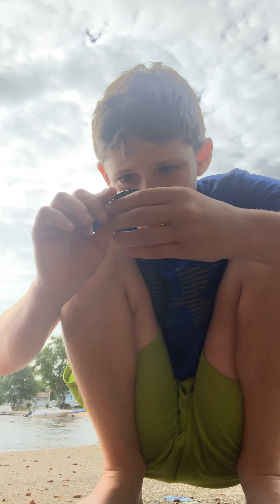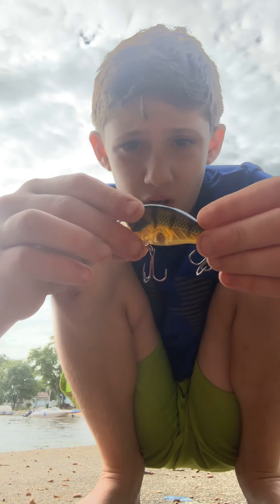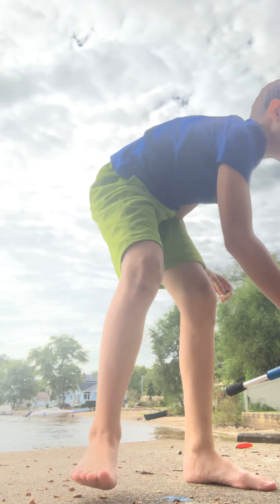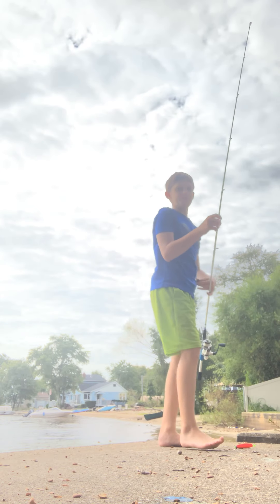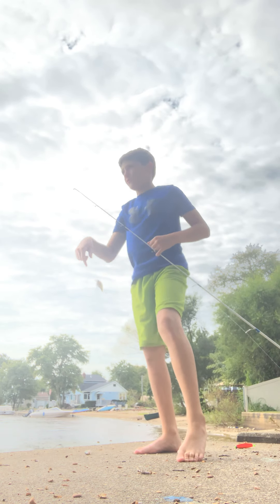What's it called? Oh yeah — it's called a jig, I told you! And he's gonna be throwing the jig. This is what I'm gonna be throwing. Alright so I'm going to tie this on and I'm gonna catch some fish!